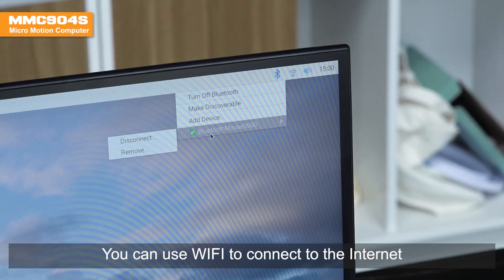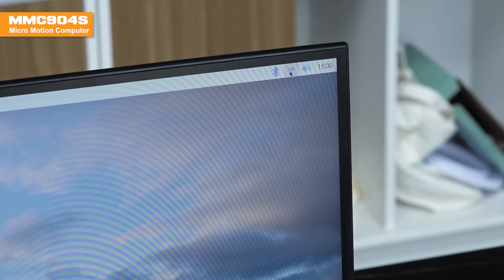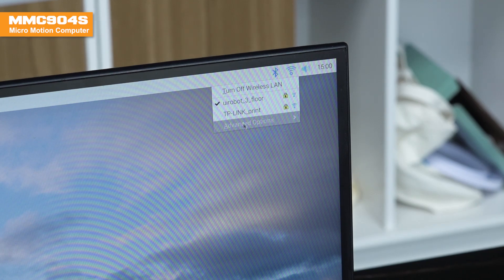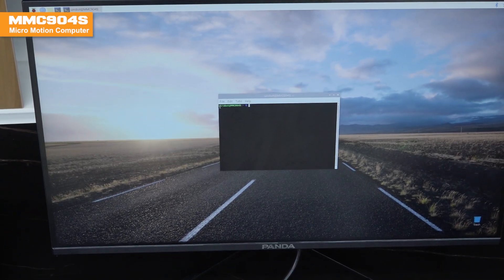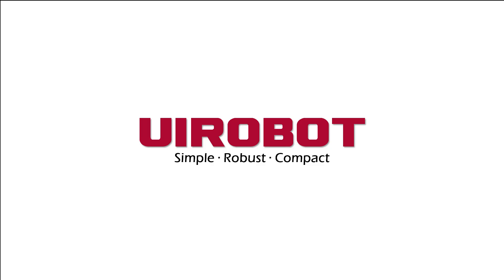You can use Wi-Fi to connect to the internet and Bluetooth to connect to various devices. UiRobot — simple, robust, compact.